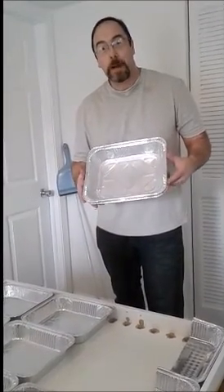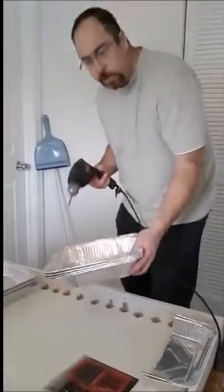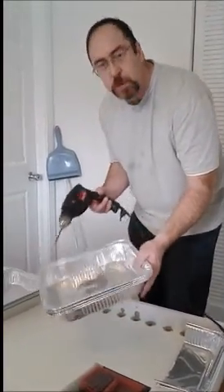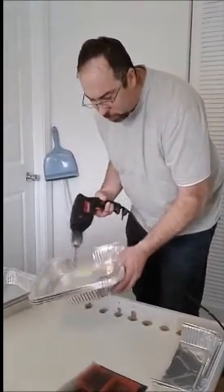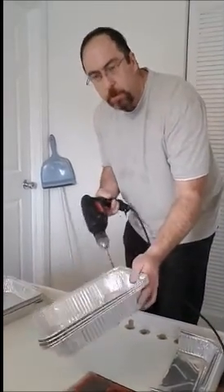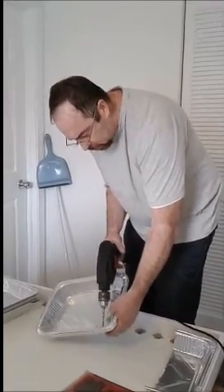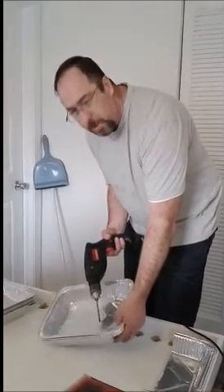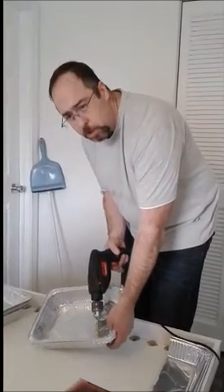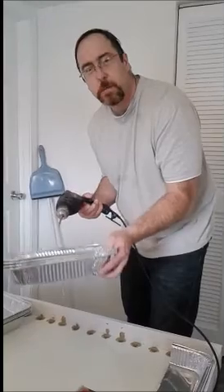Instead of drilling each pan separately, I'm going to grab three or four together and drill through them all at the same time, going around the perimeter — that way one pass drills four pans at once. My recommendation: be careful of the little metal flakes that come off, they can be pretty sharp. Also wear eye protection.